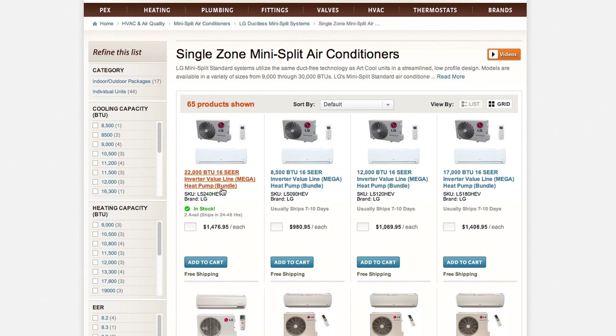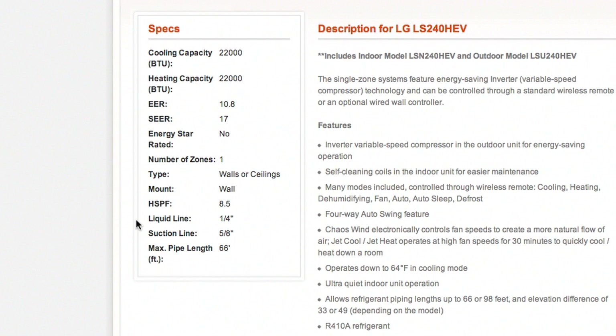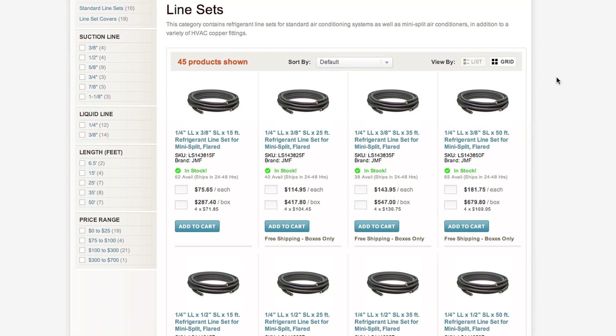On our website you will be able to find the liquid line and the suction line sizes on the product pages of all the indoor units. Here you can also see the max pipe length that can be used. The line sets on our website are actually named based on these sizes.